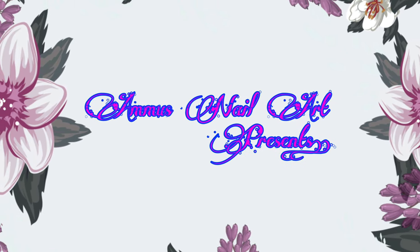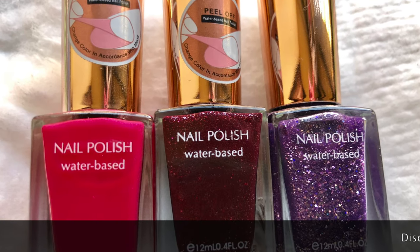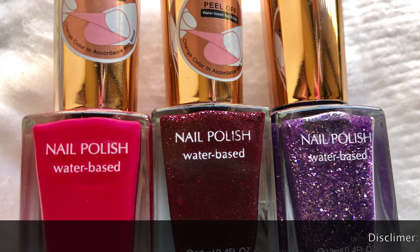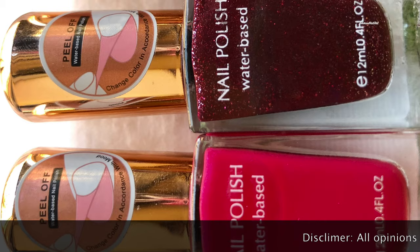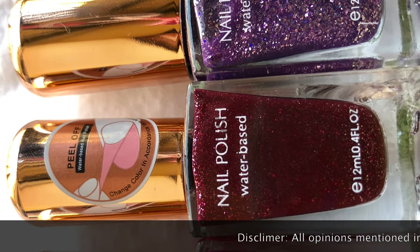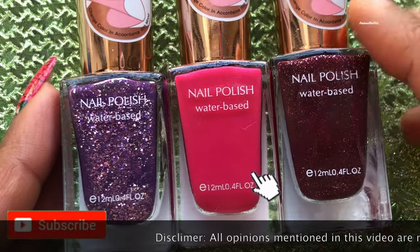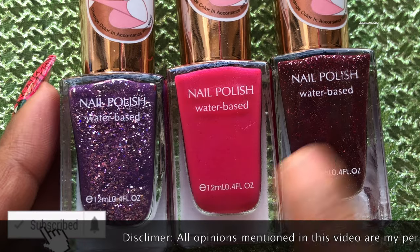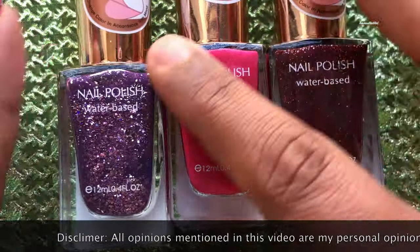Hey guys, what's up! I'm back with another video. Today's video is a small swatch video. I got these polishes from Miniso — you must have heard of this brand. If you haven't, it's a Japanese retail company with stores in all the metropolitan cities of India. If you have a store near you, please leave it in the comment box. Before we start with the swatch, please don't forget to hit the subscribe button and the bell icon.